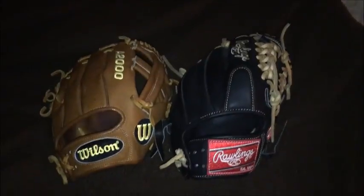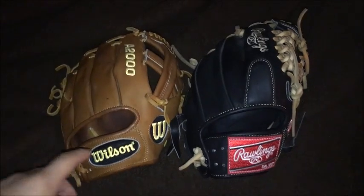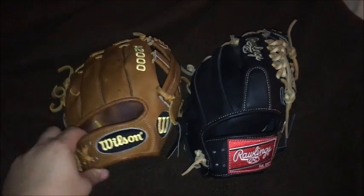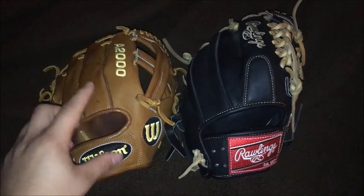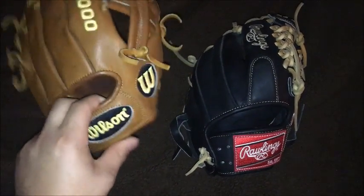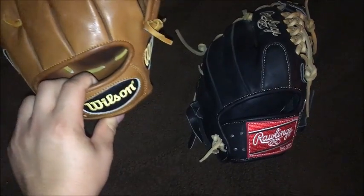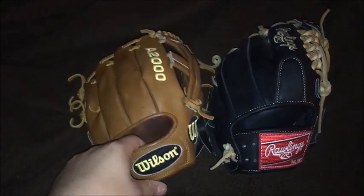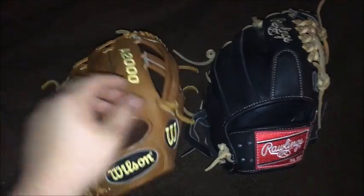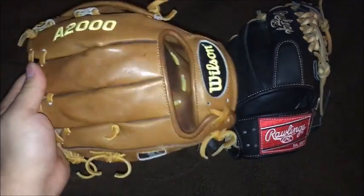Okay guys, doing a quick update here on the Wilson A2000 training mitt and the Rawlings Heart of the Hide dual core. I did trade these gloves — the glove I'm getting for these will be here tomorrow. I'm praying it comes — it's three business days and a Saturday.